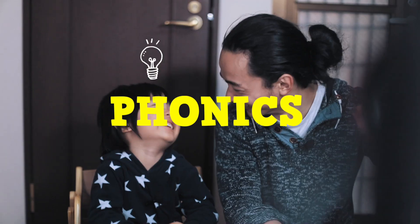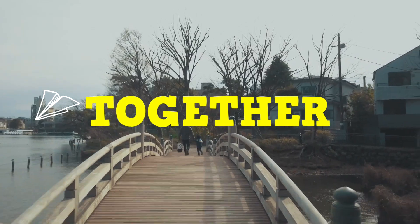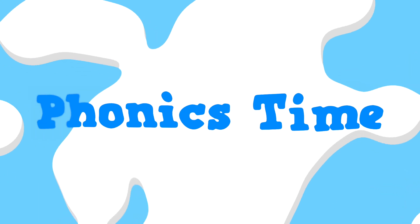Hello! Welcome, welcome to another phonics lesson! My name is Masa and this is Junior. That's right!